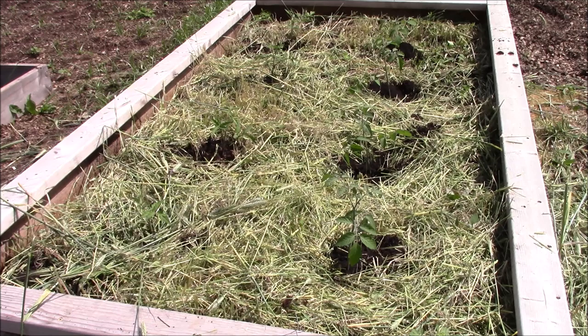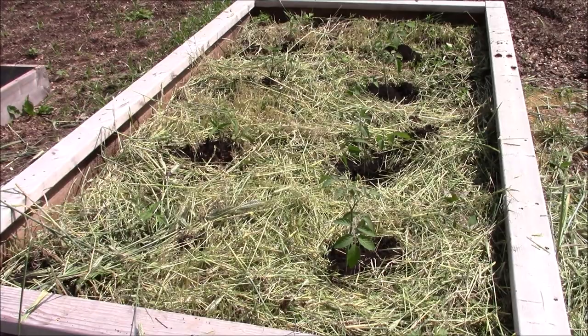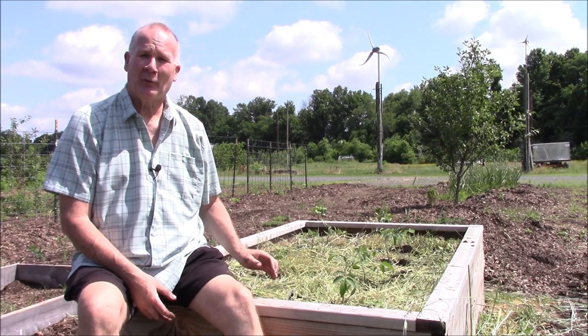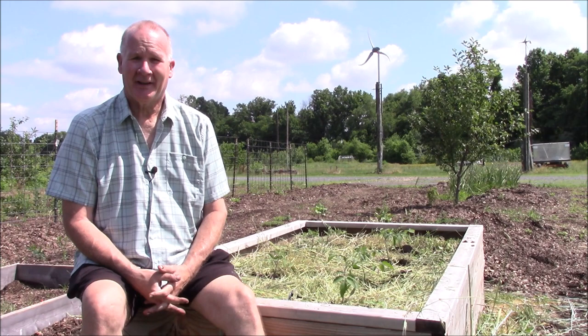If you're in Zone 6B and you planted tomato plants around May 15th to May 20th, how are they doing? I've held off the last couple of years and planted later. May was such a dry month until the end, and now we're getting nothing but rain. By planting later I don't have to worry about early blight as much. Thank you very much for watching — leave any questions in the comments and I'll do my best to answer them quickly. Please share and like, enjoy your day, and happy gardening.